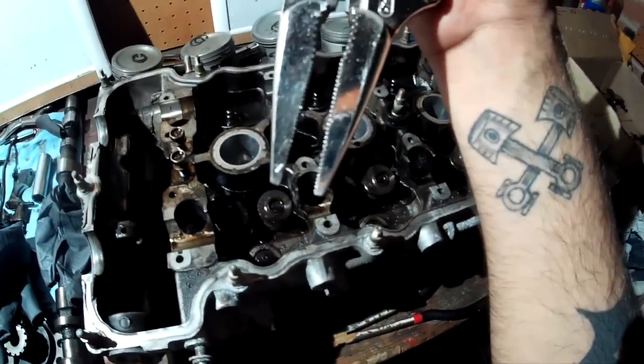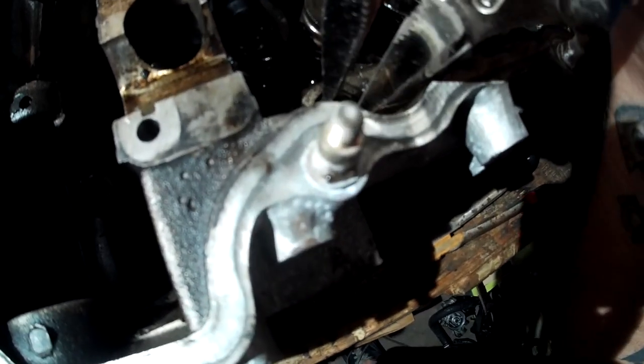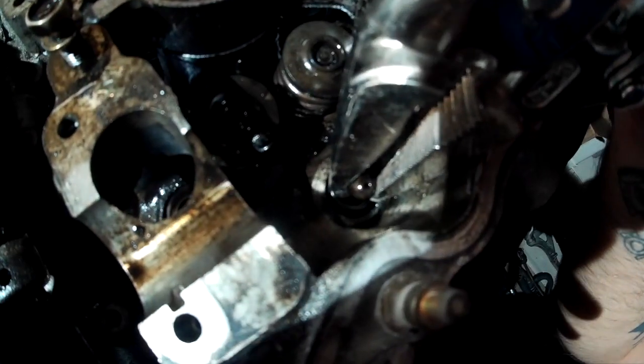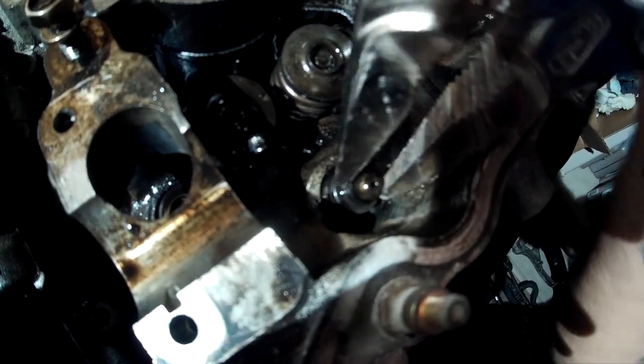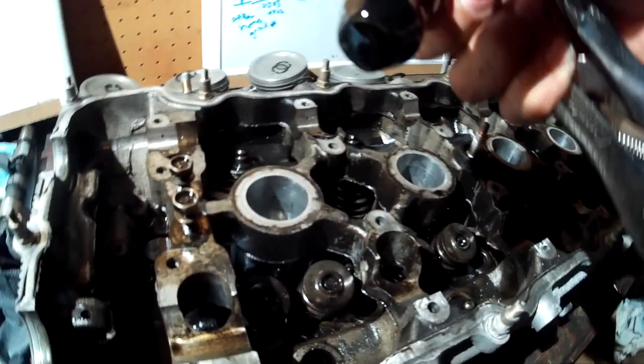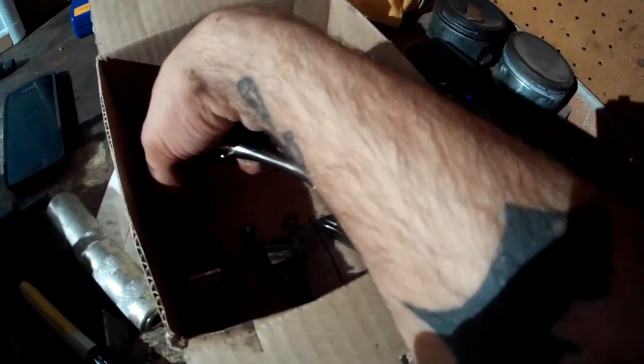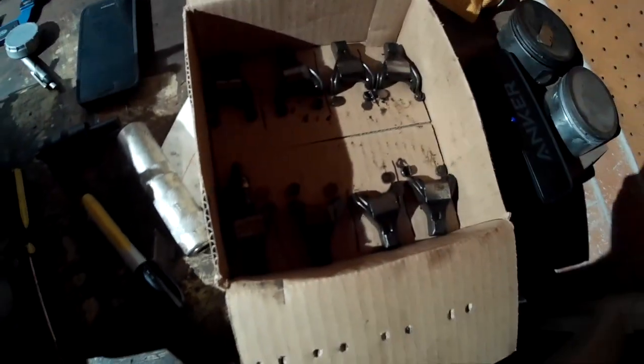Now we remove the lifters. Take a pair of vice grips — don't clamp it tight over the lifter, just place it over a little bit and give the lifter a little rock, a little shimmy back and forth, and they should just come out. There we go — one super oily, dirty, grimy lifter. Put that in the corresponding space in the box.